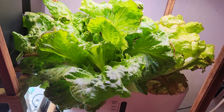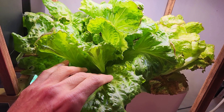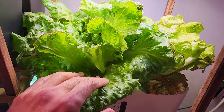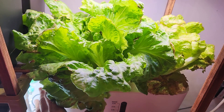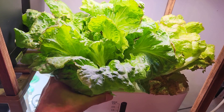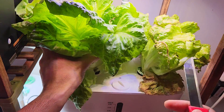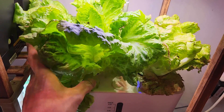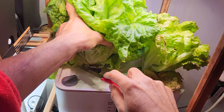Now the question is whether I should harvest the outer leaves like I always do with any lettuce variety, or harvest the whole plant. Given this is iceberg lettuce and I am expecting a nice head, I am going to harvest the whole plant. I have two plants in this garden, so I am going to harvest one whole plant but keep the other one growing.